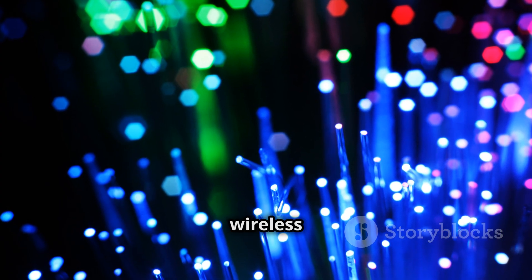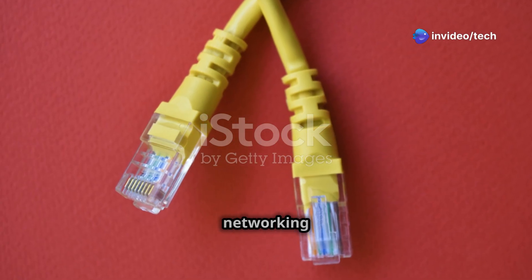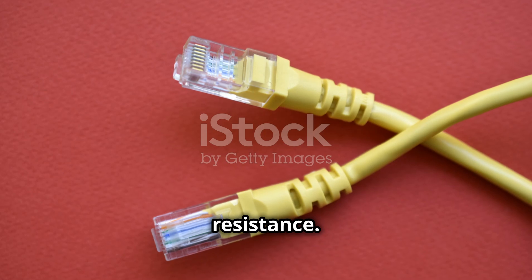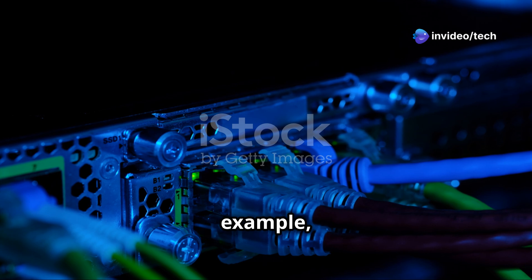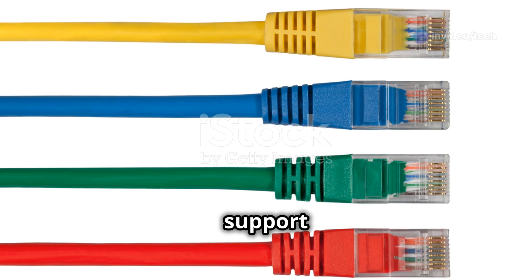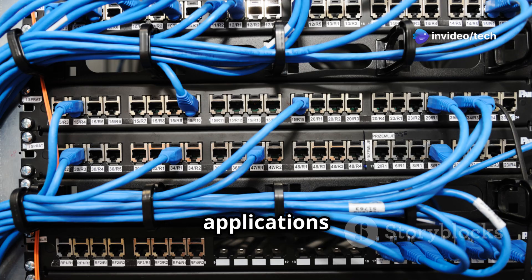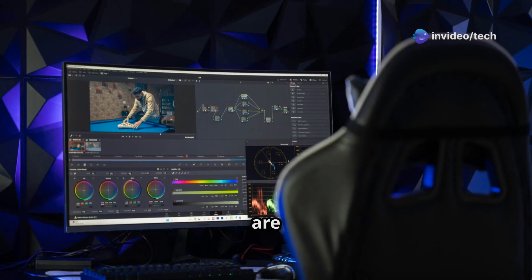Despite the rise of fiber optics and wireless technologies, twisted pair cables are far from obsolete. They continue to evolve, with newer standards offering higher bandwidth and improved noise resistance. For example, Category 6A and Category 8 cables support blazing-fast data rates, making them ideal for high-speed internet connections and even the most demanding applications like high-resolution video streaming and online gaming, where speed and reliability are crucial.